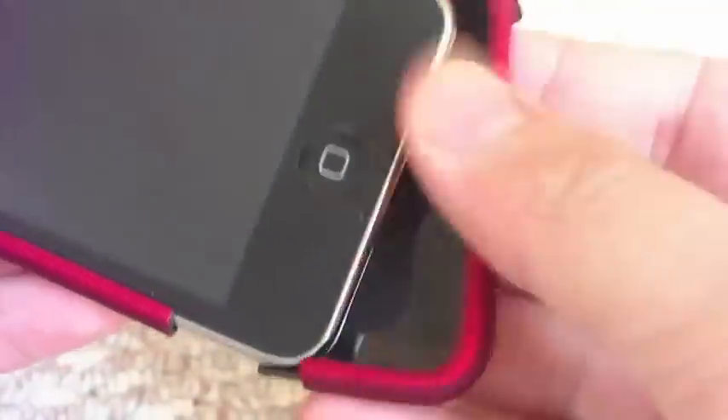Also on the bottom part of the case there is felt material to protect your iPod. To get the case on, slide the top piece in from the top and push it all the way in, then take the bottom piece and use both fingers to push it up from each corner, and it's in there.